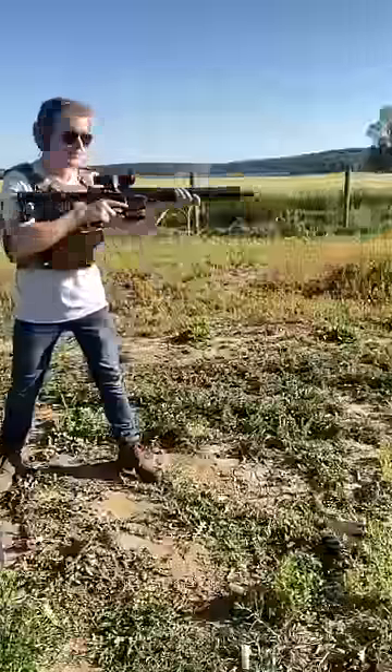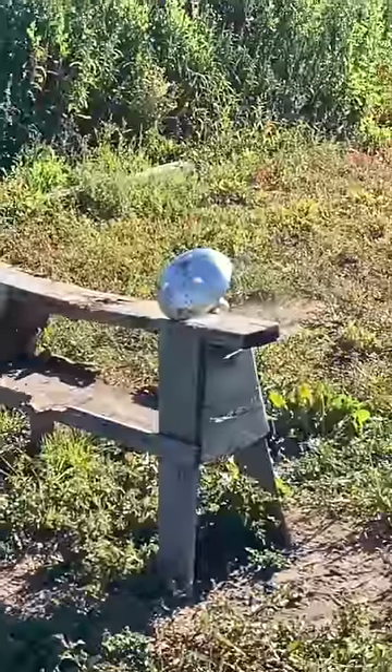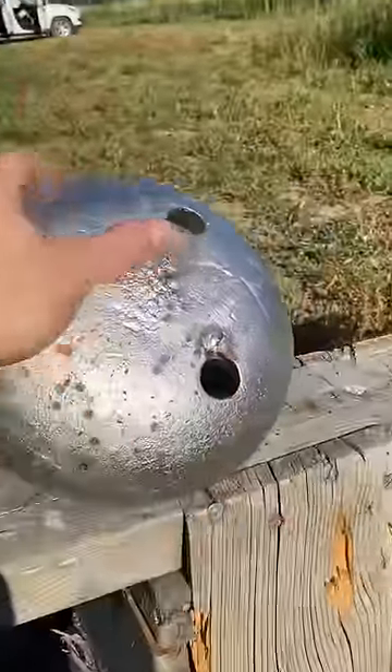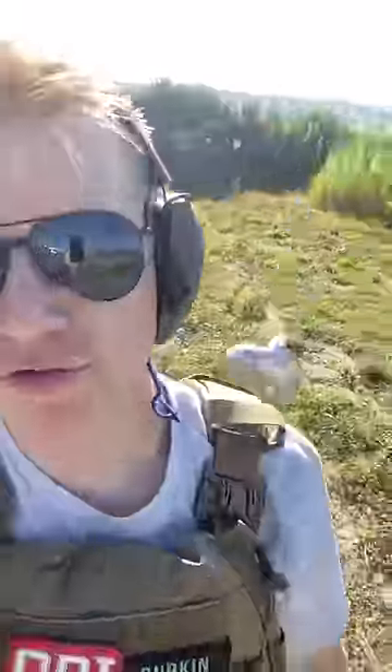That AK only left the slightest of dents. .308 out of the Diamondback AR-10 — it did tear a chunk, but even the .308 could not pass through the anchor. Anchors are bulletproof, and I'll see you next time.